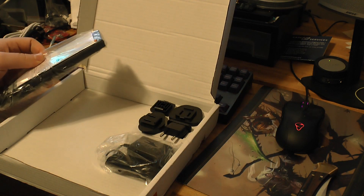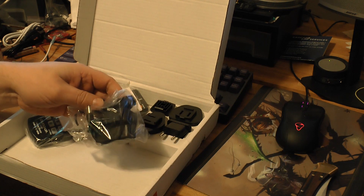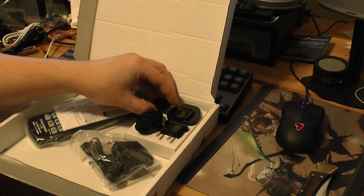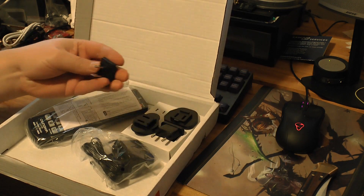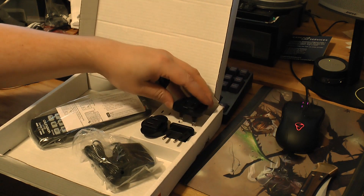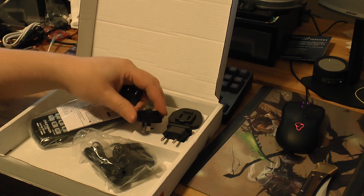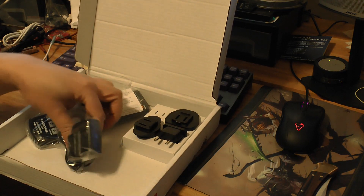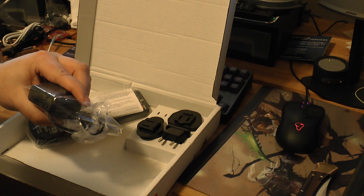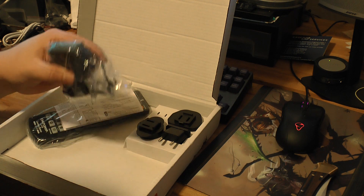There's a remote control. I opted to get the power supply with it, and it comes with a US connector, a British connector, European connector, and Australian connector. The power supply handles 100 to 240 volts, with an output of 5 volts at 1.2 amps.